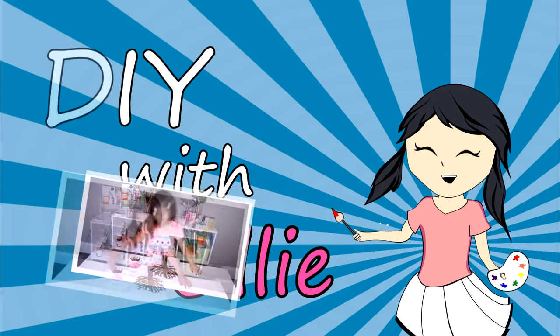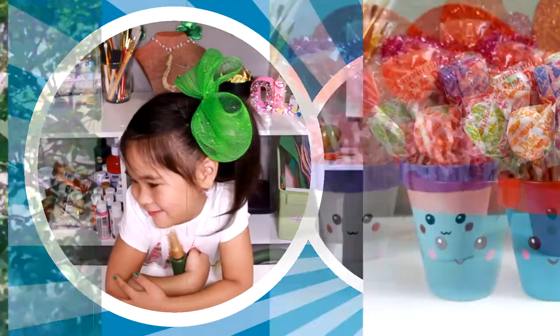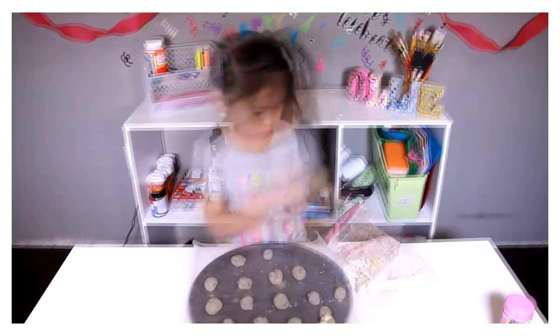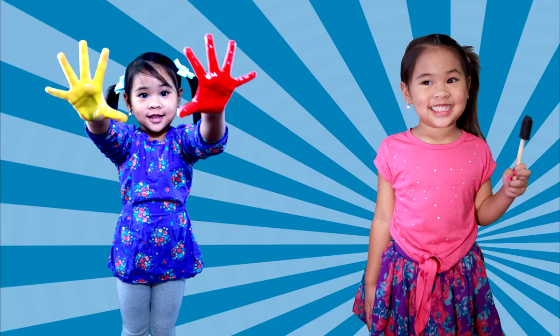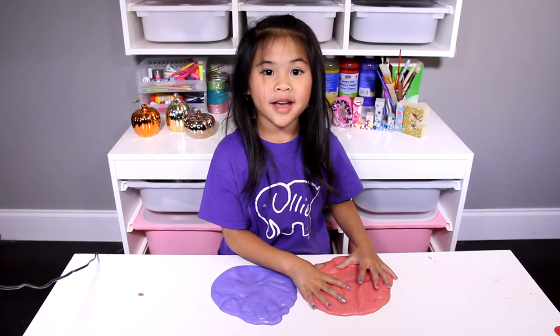DIY with Ollie! Arts, crafts, yummy treats. Lots to do, lots to eat. Come and join in the fun. Let's get making, let's get baking, let's get arty and messy. DIYwithOllie.com. Welcome to DIY with Ollie!